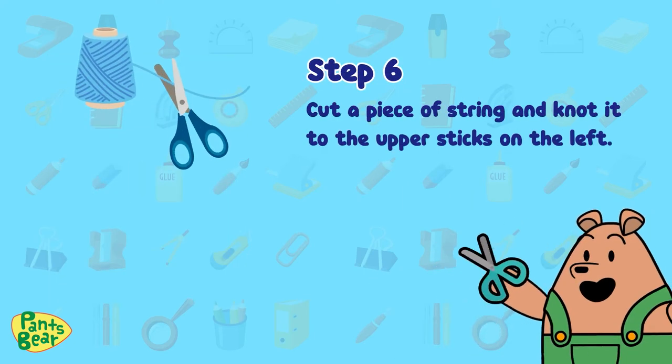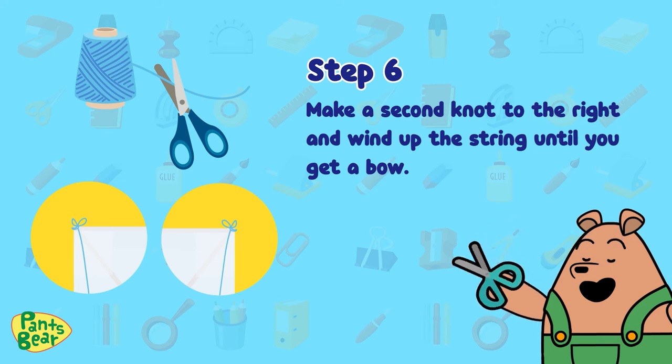Step six: cut a piece of string and knot it to the upper sticks. On the left, make a second knot to the right and wind up the string until you get a bow.